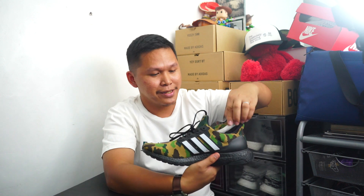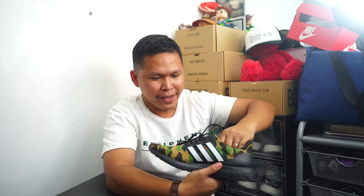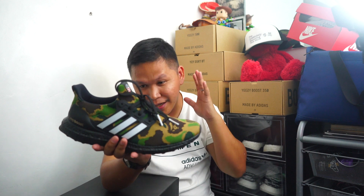Nigo is, I think, no longer the owner. He has a new brand which is Human Made — that is what happened, I think, last 2018. So yes, this is Bape, one of the most famous hypebeast brands. And for me this is a must-have if you love Ultra Boost. I love this. I have a collection of Undefeated Ultra Boost.